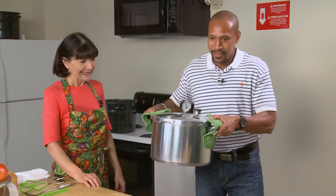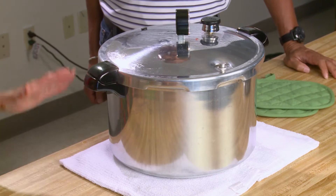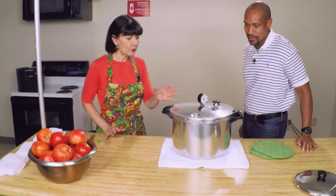One important factor of pressure canning is that the pressure canner is too heavy for a lot of people to lift — this weighed at least 25 pounds with all of the tomatoes in it. At this point, we're going to have to let it cool down. It will probably take about 40 minutes to cool down.